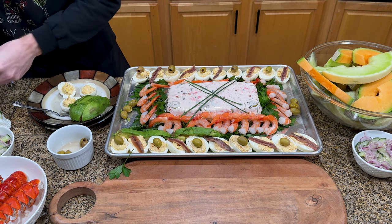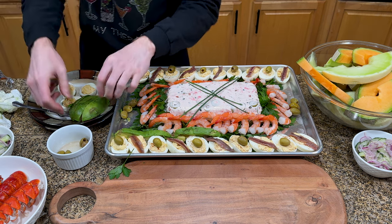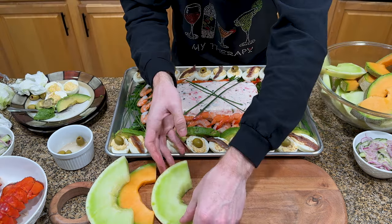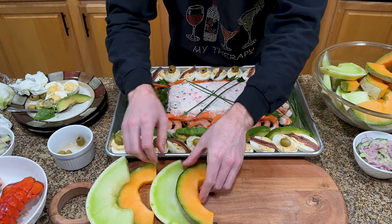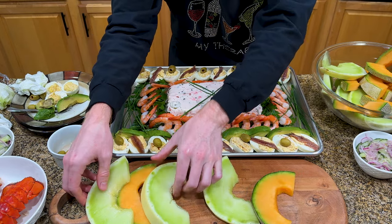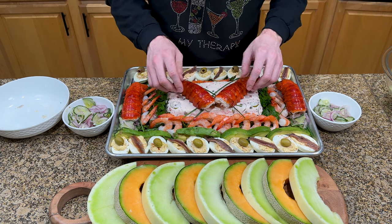Also, we didn't get the caviar — not because I forgot it, but because it was like $100 an ounce at the store I went to. The tray was full at this point, so we put the melon on a separate board and stuffed the relish wherever it would fit, and just put the rest in bowls on each side. Maybe I am Michelangelo because putting the lobster tails on top was a pretty nice touch in my opinion.